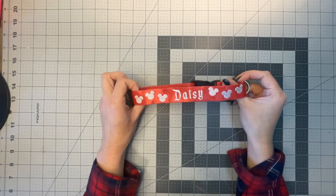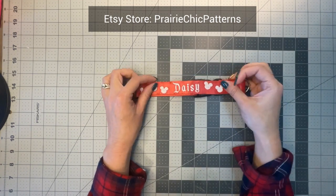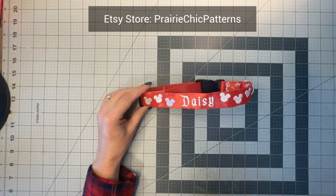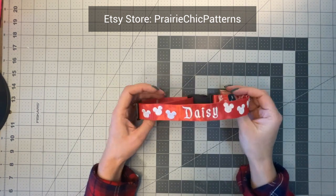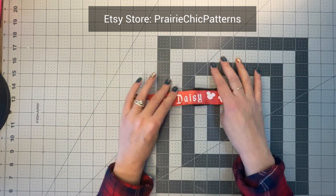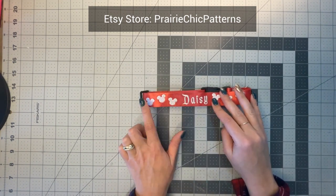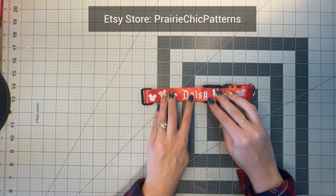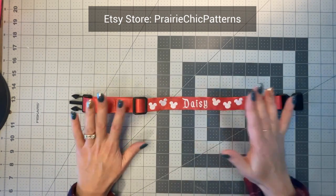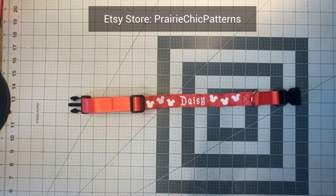Hello, welcome back to the channel. Today I'm going to show you how to make this design. You can purchase this design on my Etsy store, Prairie Chic Patterns. Some quick notes about the pattern: this is a fully customizable pattern, meaning you get the Mickey shapes, but you do not get the font. You also get the design and how to make it in the hoop — the actual construction of the collar.